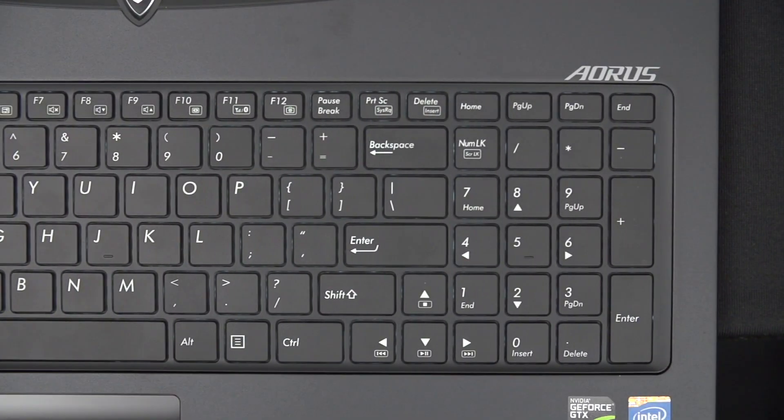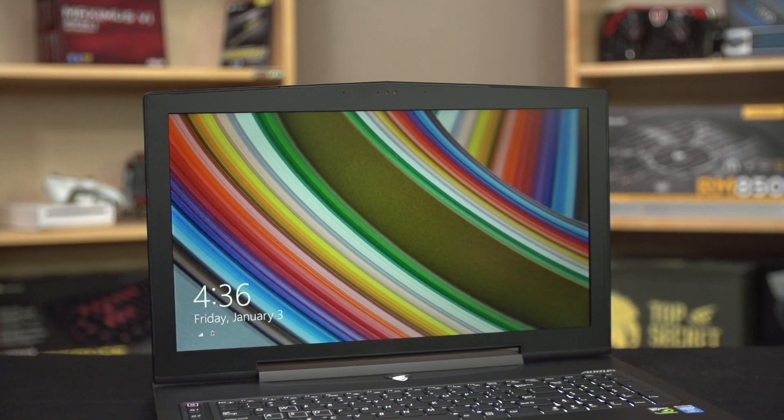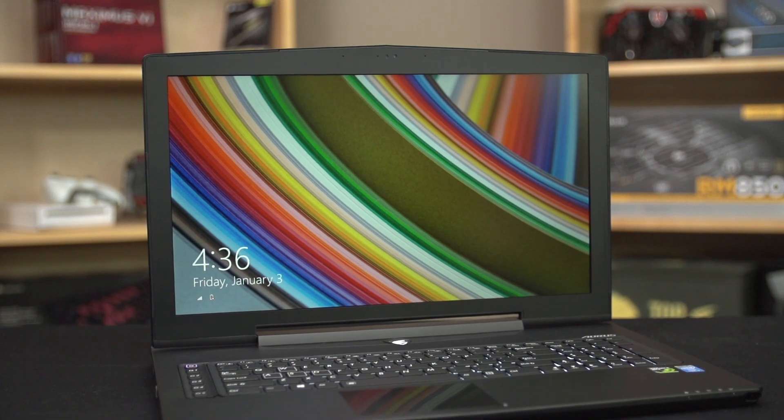There was a bunch of other cool stuff as well: the all-aluminum housing, white backlit keyboard that's actually surprisingly nice to type on, the flexible storage arrangement, and surround monitor gaming support made this a solid, easy-to-recommend product for me.